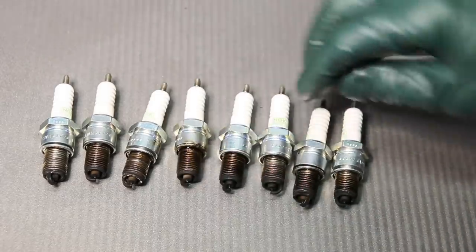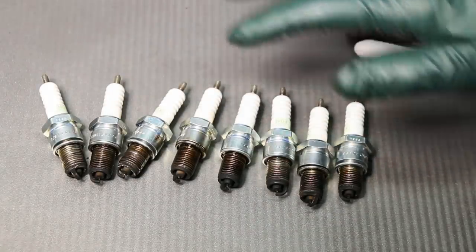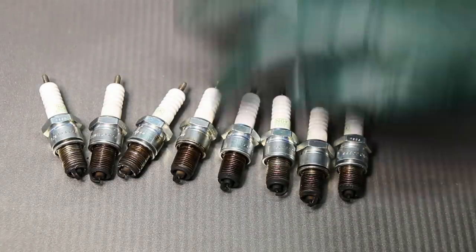So we're seeing two no-nos right here, folks. No platinum plugs, no excessive anti-seize.